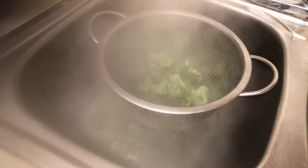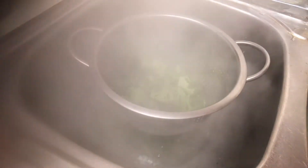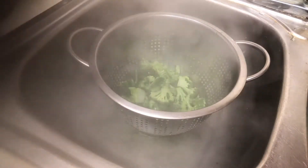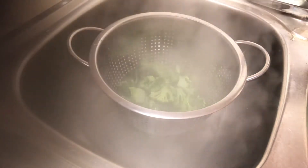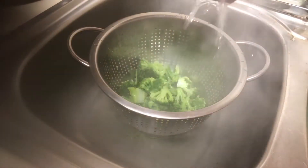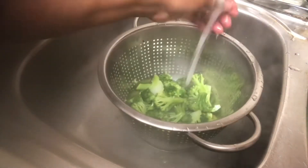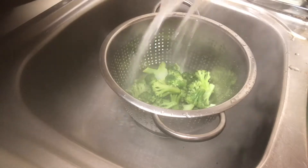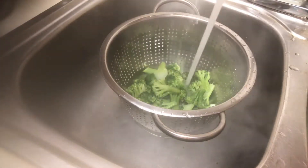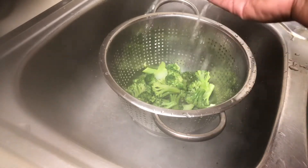At this point I drained my broccoli in my colander and I ran cold water over it to keep it from continuing to cook — this is just to stop the cooking process. You definitely want your broccoli with a little bite to it. You do not want overcooked broccoli or it will really mess your whole dish up.